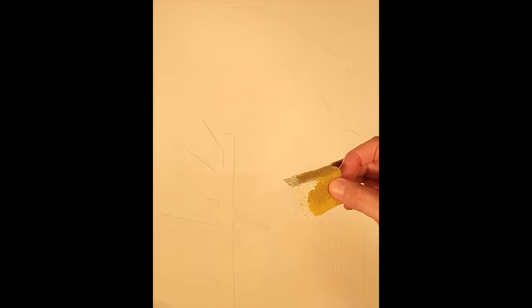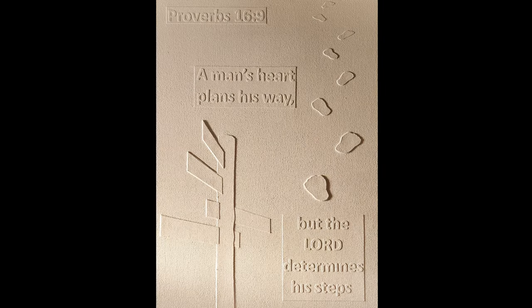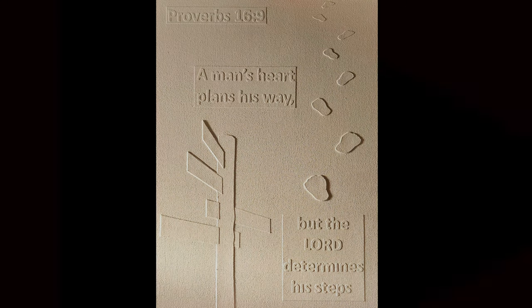You'll know you're done when the whole surface and sides are coated. After it dries, repeat, and after three coats it will look like this — and this stage is complete. Check out the next stage in the project.